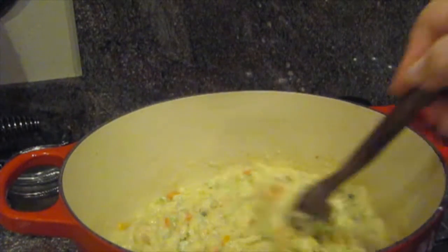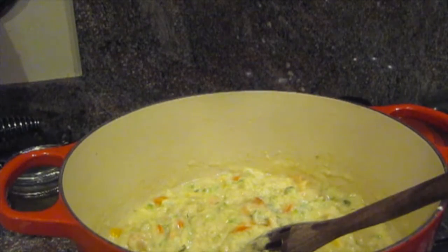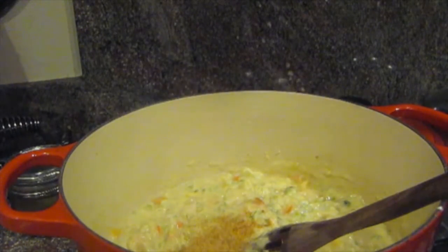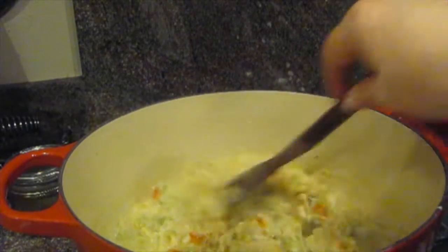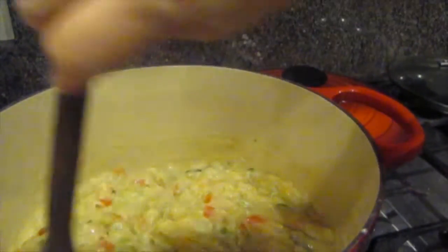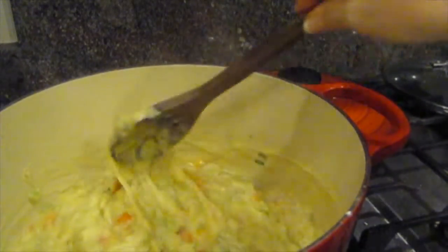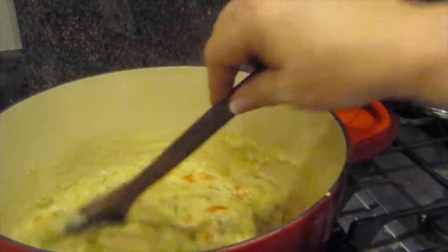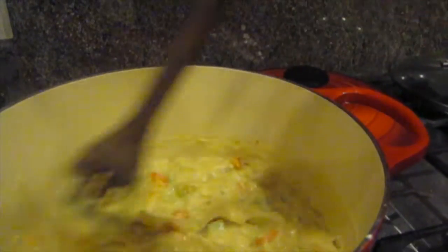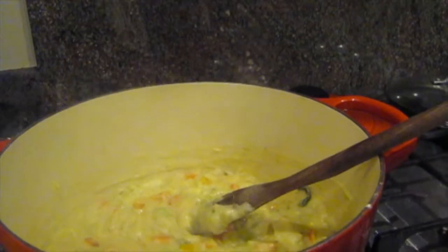Now I'm going to start to season it. These crawfish tails are unseasoned, so I'm going to add about a teaspoon of Cajun seasoning. Normally I would put thyme in this, but I'm all out of thyme. This is almost at the point where I can add my crawfish — nice and thick, and it's going to be really yummy. I'll be back because I need to cut open my crawfish packs and make sure they smell nice.